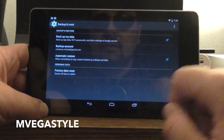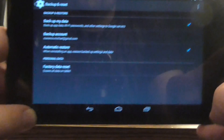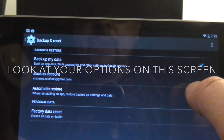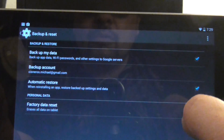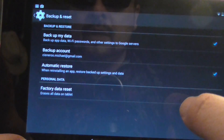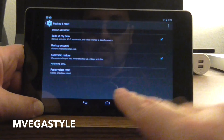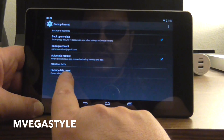Go ahead and touch it. Now you have several different options. First, you have Backup My Data, Backup Account, Automatic Restore, or Factory Data Reset. So we want to go to the last one, so I'm going to go ahead and click on Factory Data Reset.